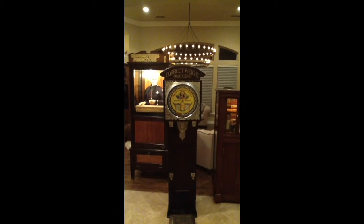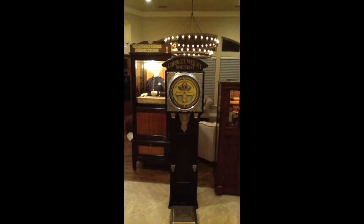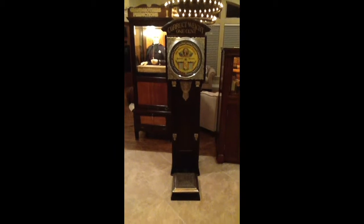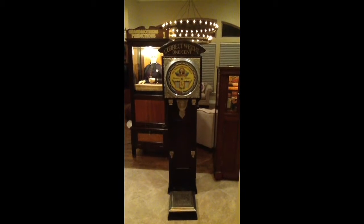Hi folks, welcome to another video. I'm happy to share with you the most elegant and beautiful scales of its era. This is the early 1900s Cayley George Washington scale.